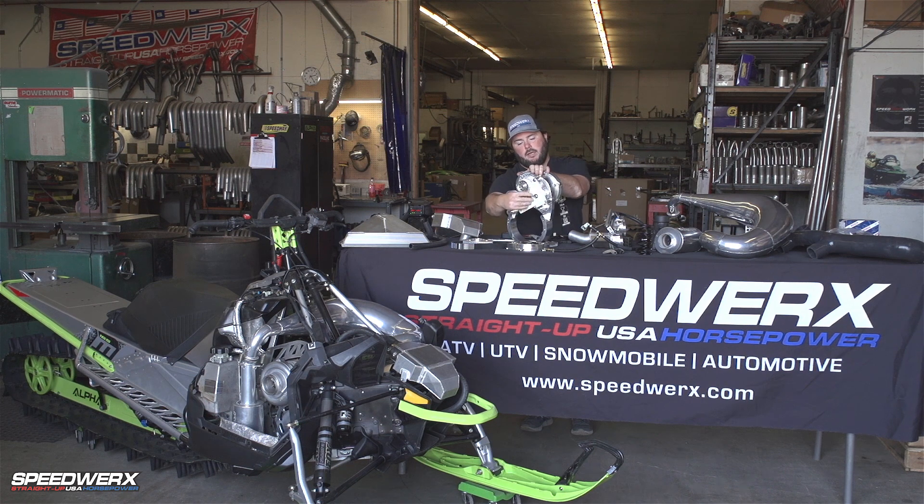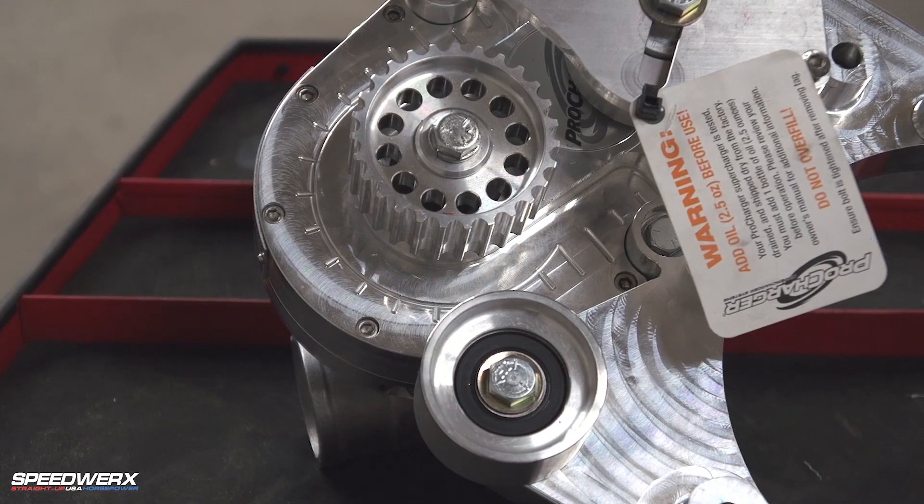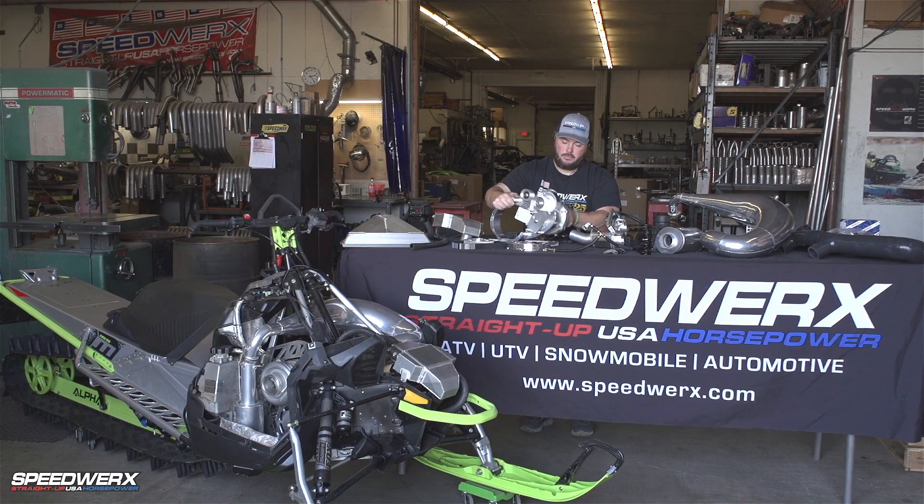You can see we have some of our idler pulleys, our tensioner pulley, and then our actual cog pulley for driving the blower itself. It all comes sub-assembled like that for you.